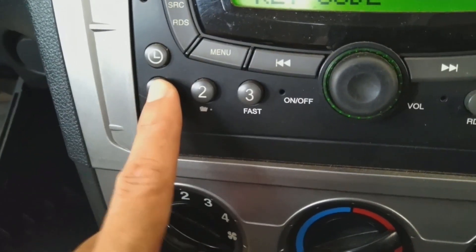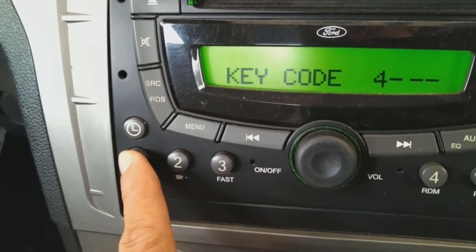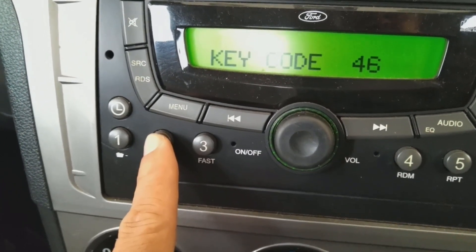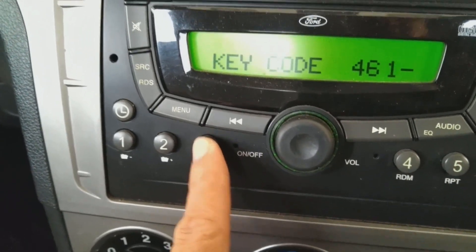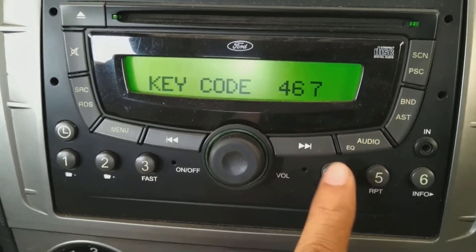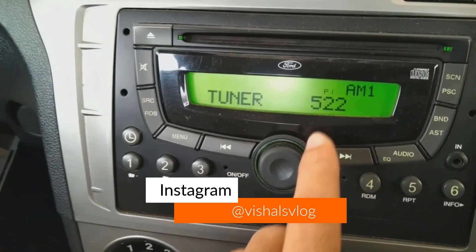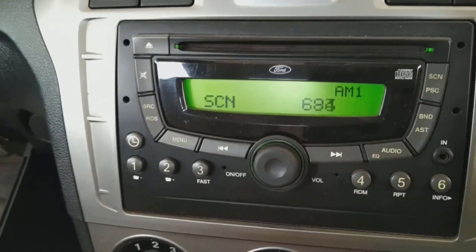I will tell you how to put in the code. For the first digit, we press button one — press it four times to get '4'. The second digit is 6, so press button two six times until you get that number. The third digit is 7, so press button three. Then for 8, press the fourth button until you get 8. Once done, just press 6 and the deck will start.